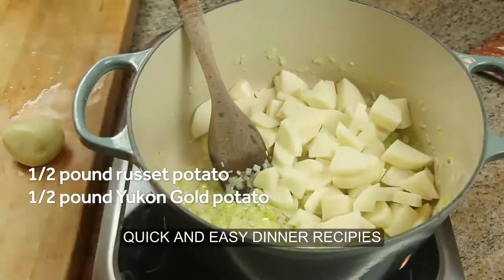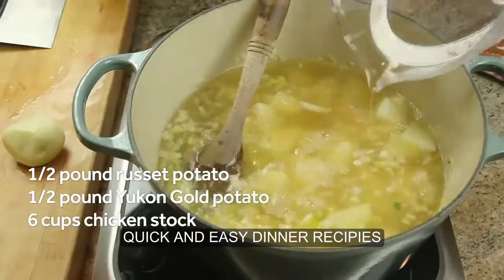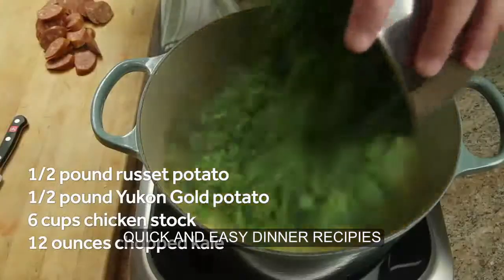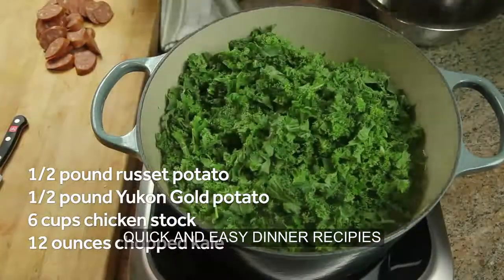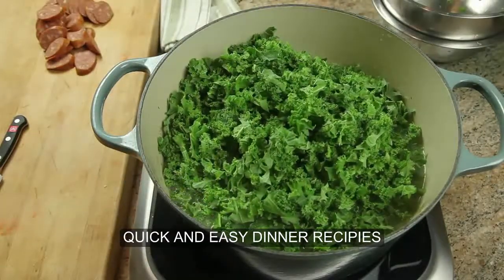Add about six cups of broth and a bunch of kale — it's going to look like a lot, but it'll simmer down.